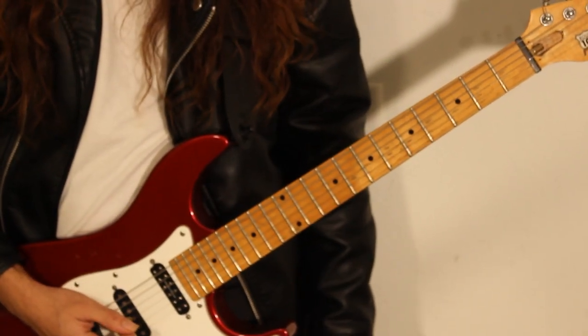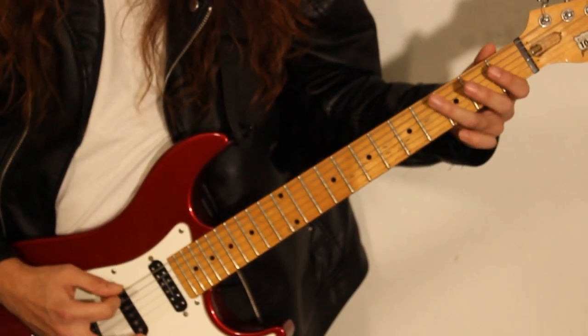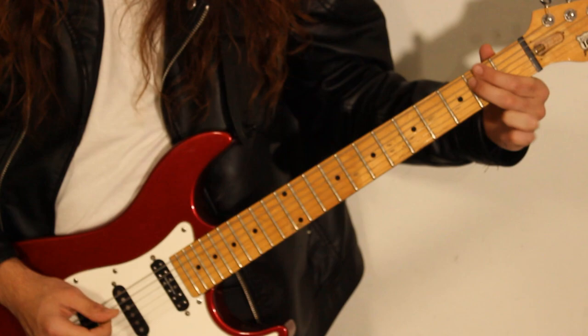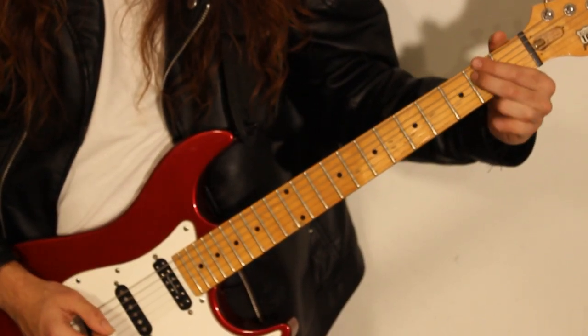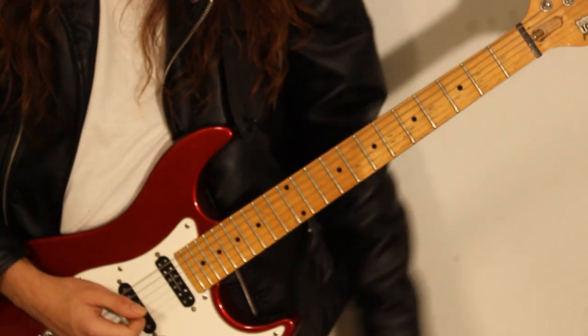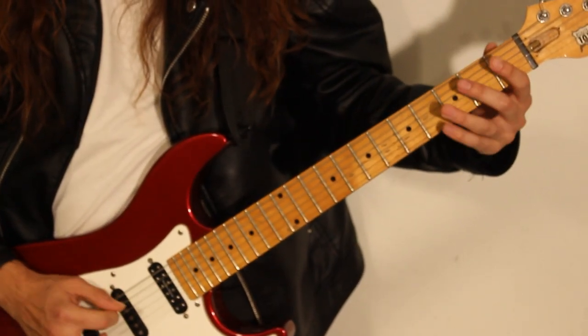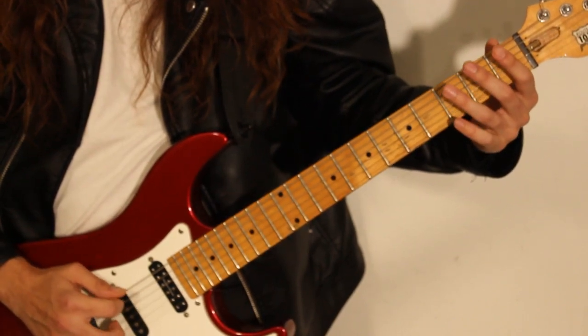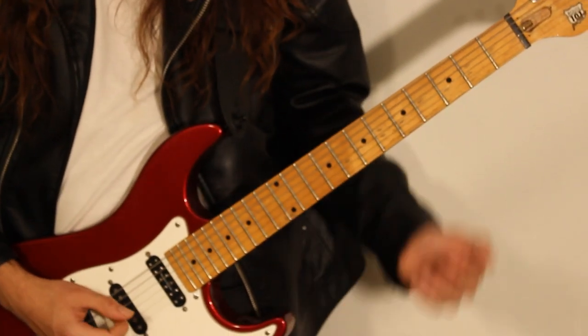Then, we finalize it by doing G, C, B. So, that second part sounds like this. And all together, slowly.